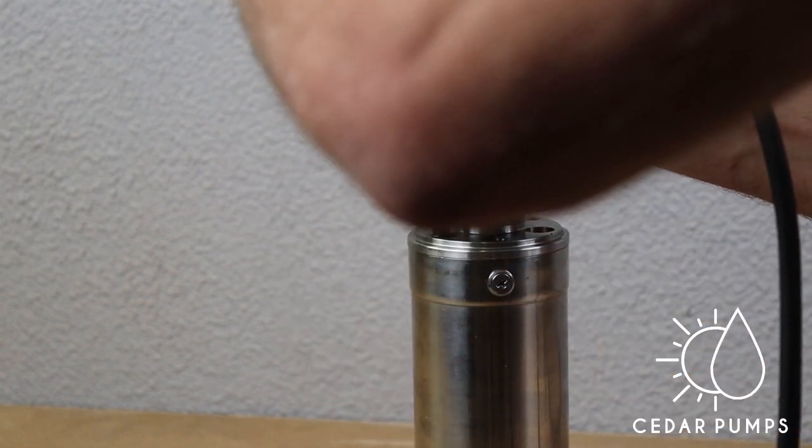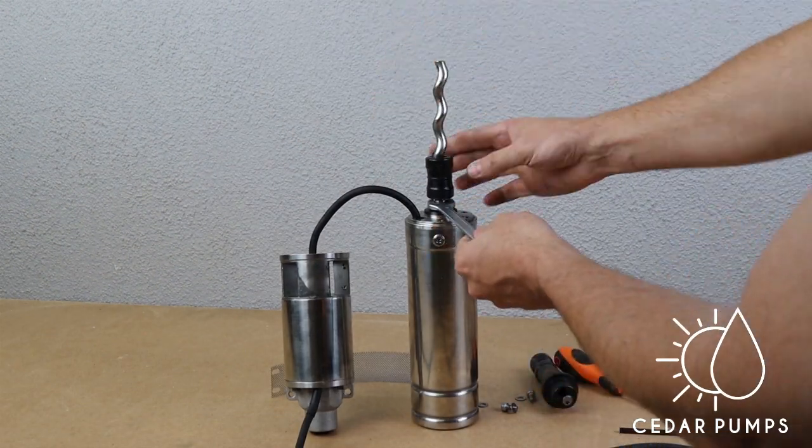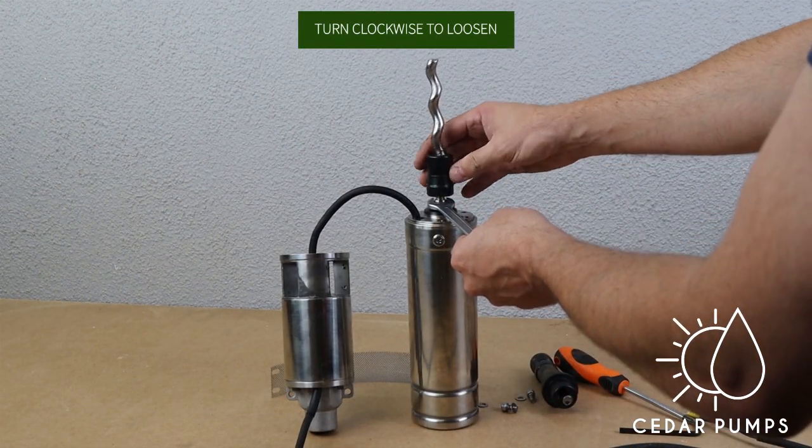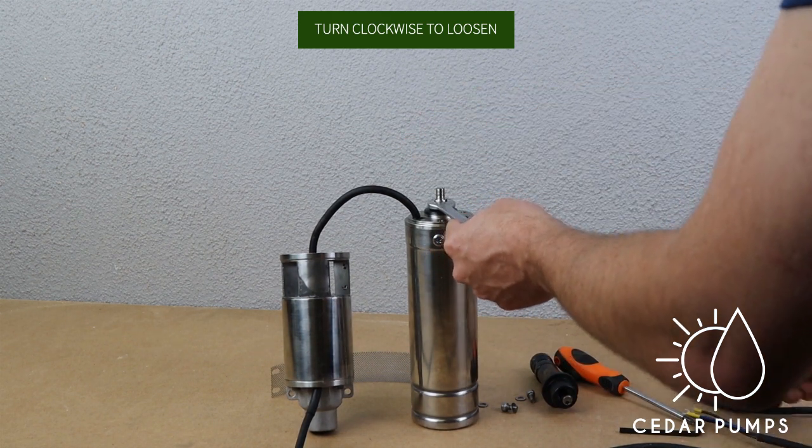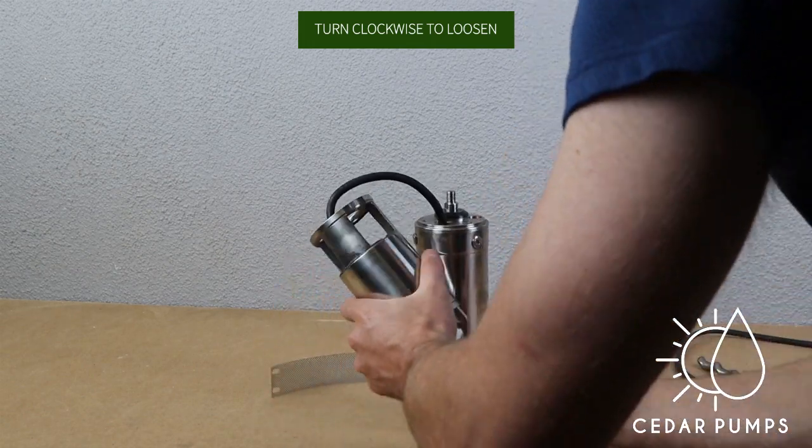Feed the wire through this part and loosen it. Now use your 13 millimeter spanner to keep the pump shaft in place and remove the bottom part of the helical rotor that needs to be replaced.